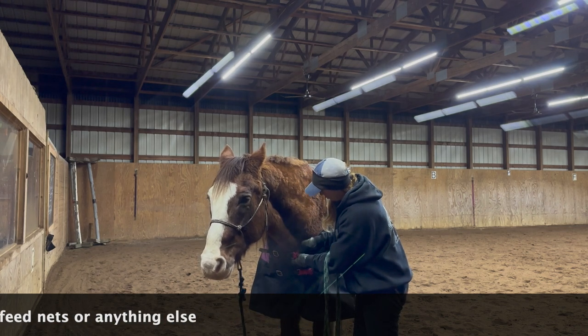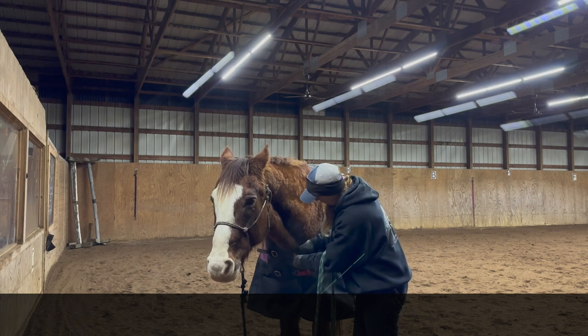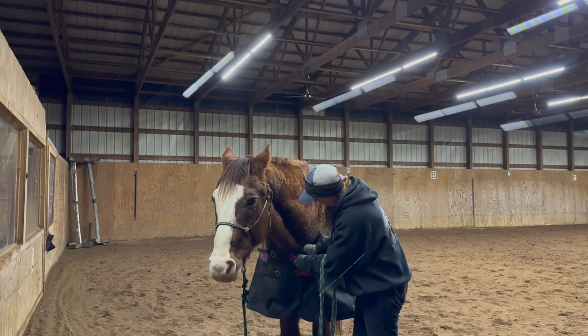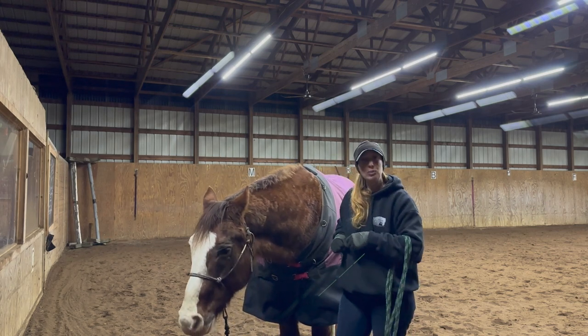Just grab a piece of vet wrap and wrap it around that buckle. If it starts to wear down, you can just replace it with a fresh piece of vet wrap.